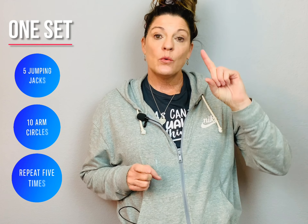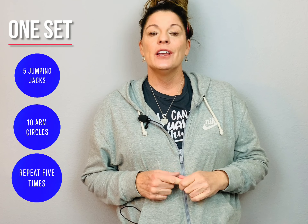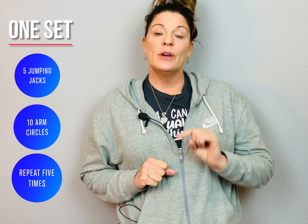Hi students, today we have Ella doing cardio. She does alternating jumping jacks and arm circles. She does one set and you can tell she's barely out of breath. You need to do as many sets as you can.